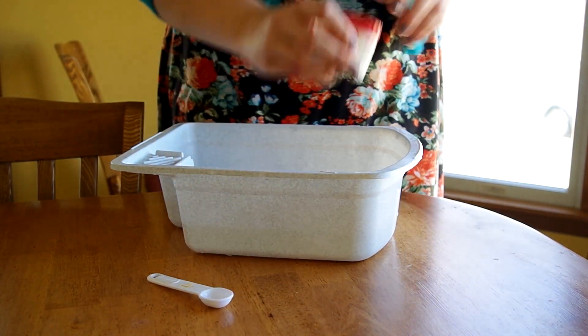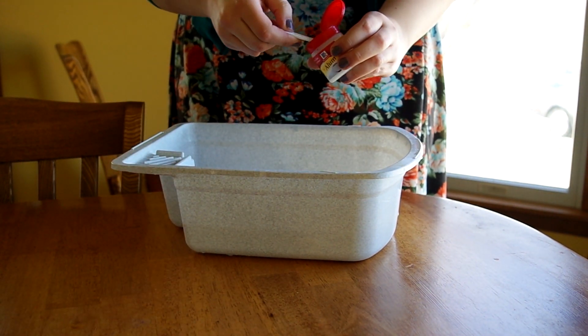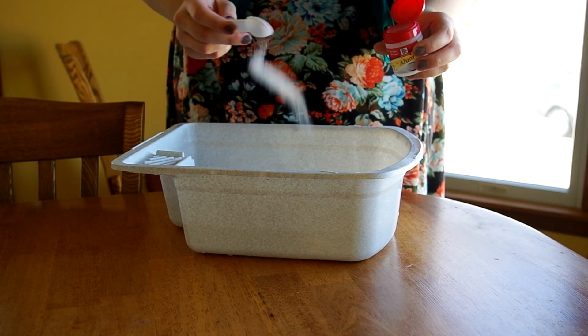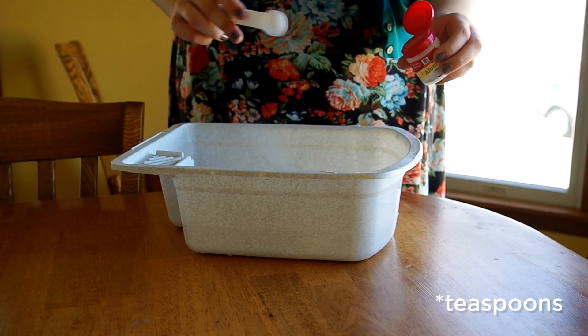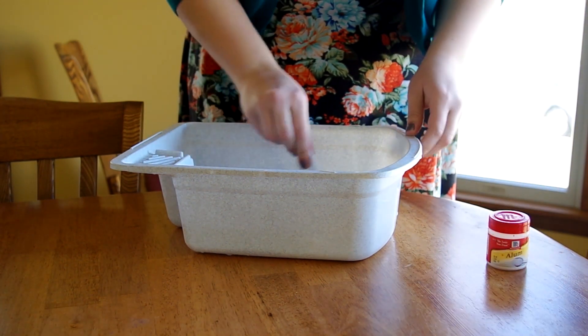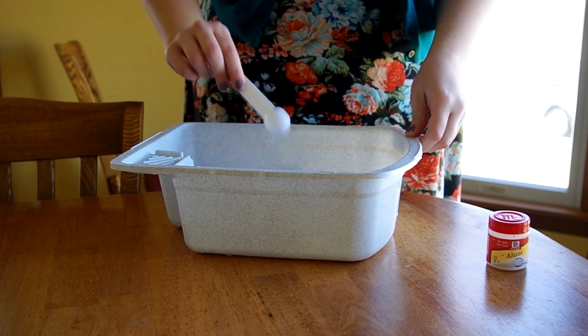I'm starting with a tub of warm water and then I'm going to add some alum, which is a pickling salt that you can find at grocery stores — maybe not Walmart, but specialty grocery stores. I'm putting in something like two tablespoons into this half-full container of warm water. I'm not sure exactly how much to do, but we're going to mix that in and let it sit for a second.